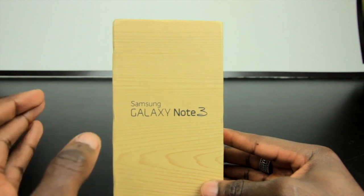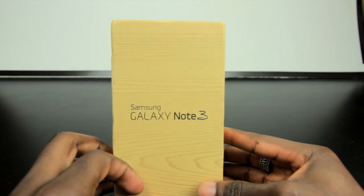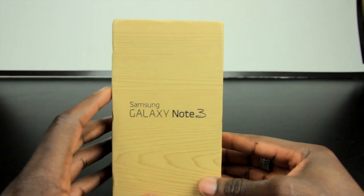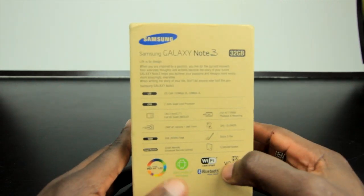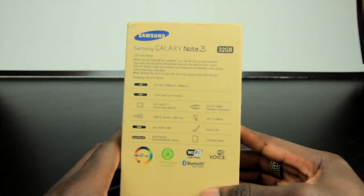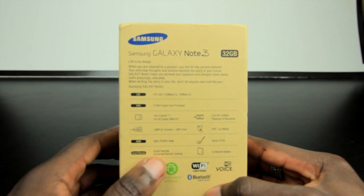How's it going everyone, it's Gadgets Boy and I am excited to bring you an unboxing of the Samsung Galaxy Note 3. I've been contemplating whether to get one or not, but eventually I settled down and thought I'd get one and see what it's all about. It's got all sorts of good reviews online, so I thought I'd check it out myself and bring you my review eventually.